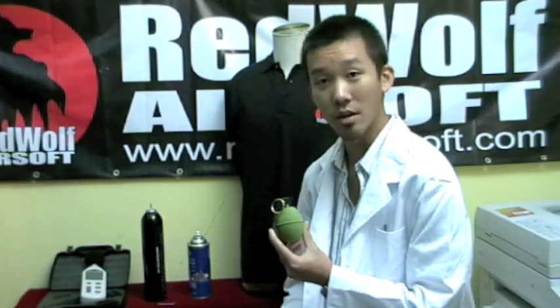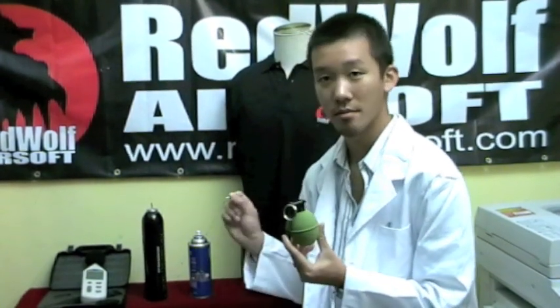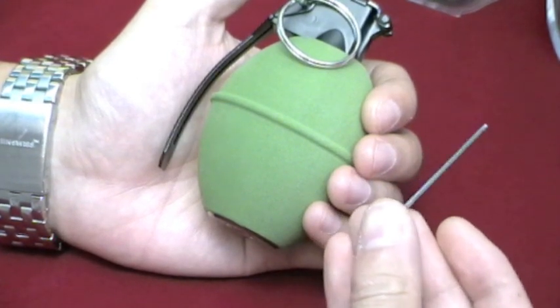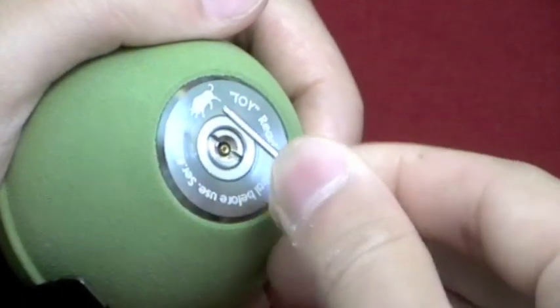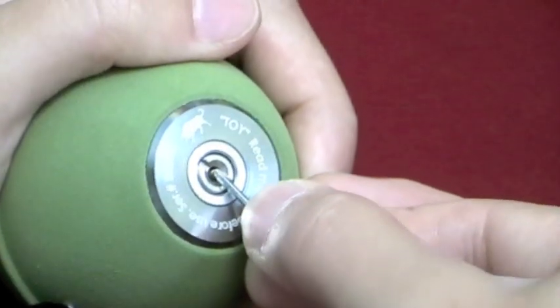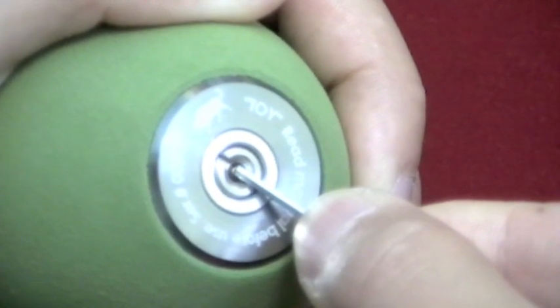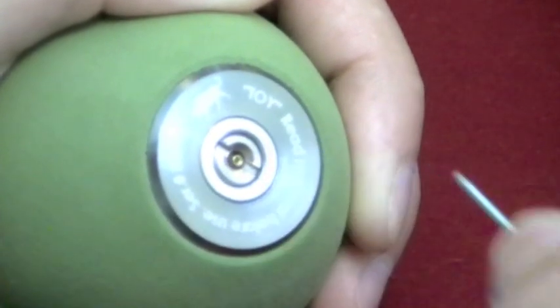If you do need to take this apart for any maintenance or to check if you need to replace any O-rings, this is relatively easy to do. All you will need is an Allen key. But before you do that, you need to check that the grenade has no gas in it. Using an Allen key, push down on the valve until you see it depressed. If you do not see or hear any gas escaping, this means your grenade is ready to take apart and it's safe.